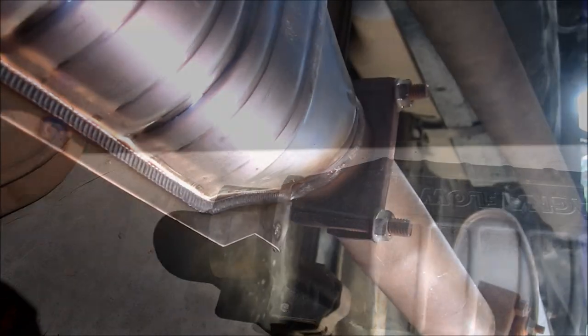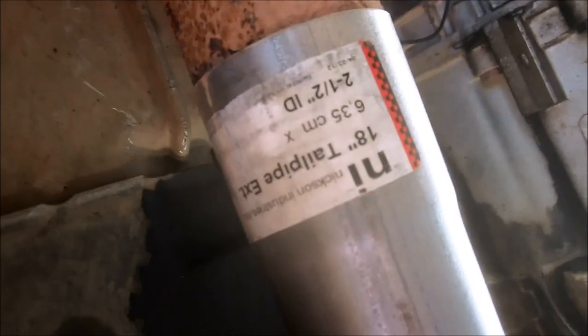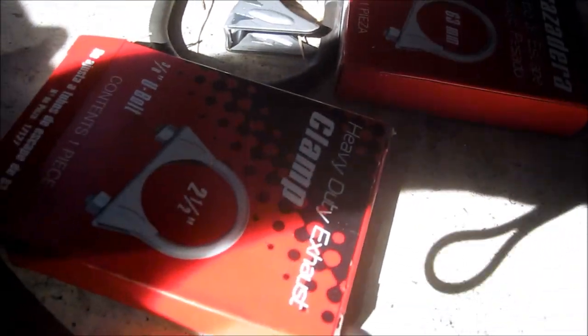Now we have the new catalytic converter in. I was lucky — I didn't have to trim it at all. My cutout and my measurements were right, so no trimming needed. Now all I have to do is put the clamps on — those are just two-and-a-half inch exhaust clamps.